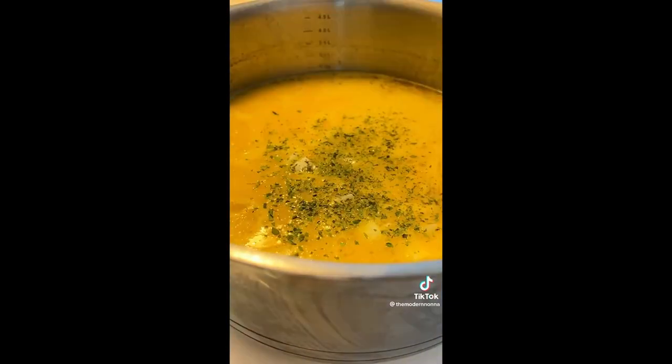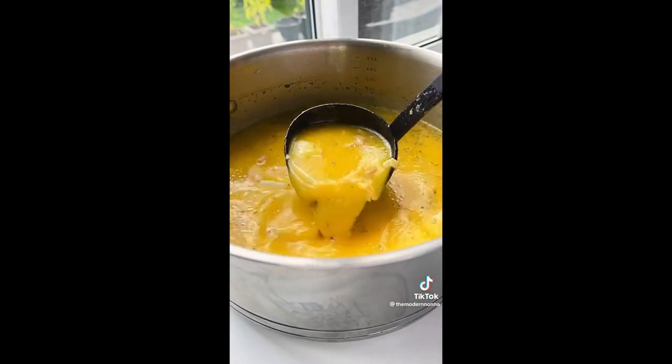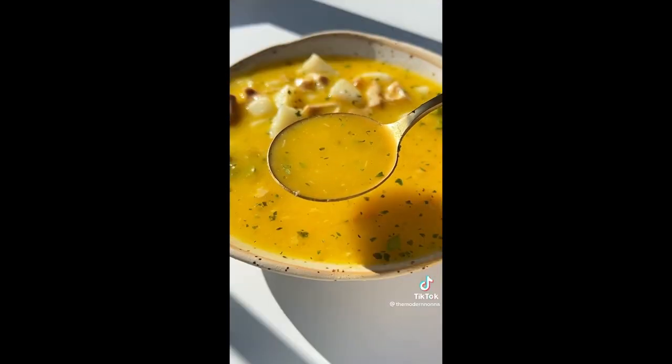I had leftover boiled potato, which I cubed and I'm adding in, but you can use pastina as well. Enjoy and follow for more.